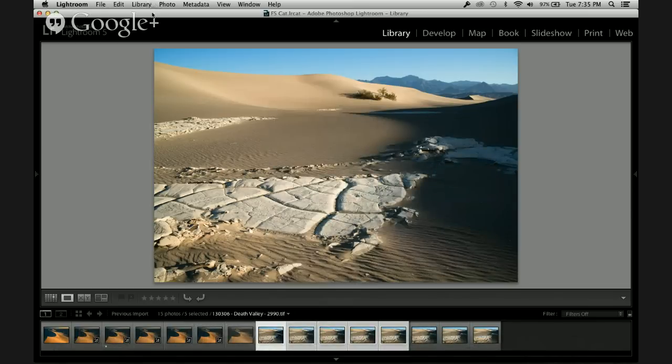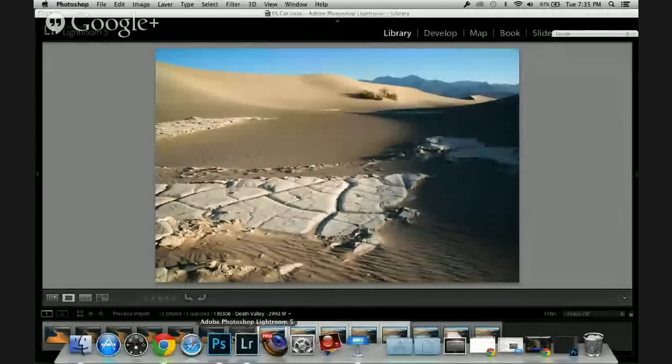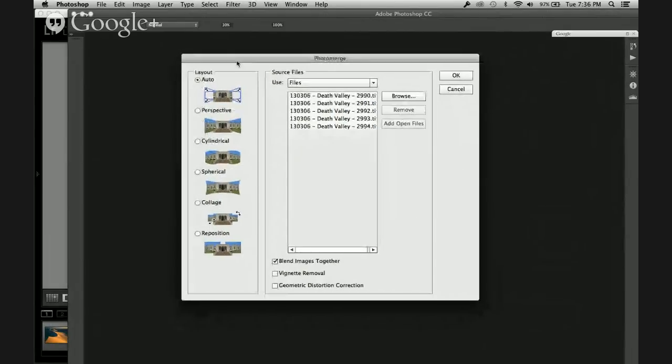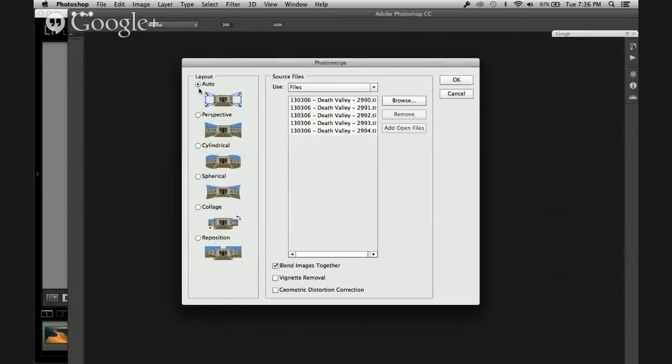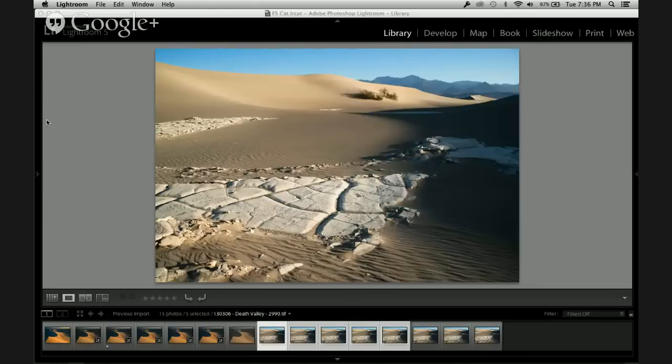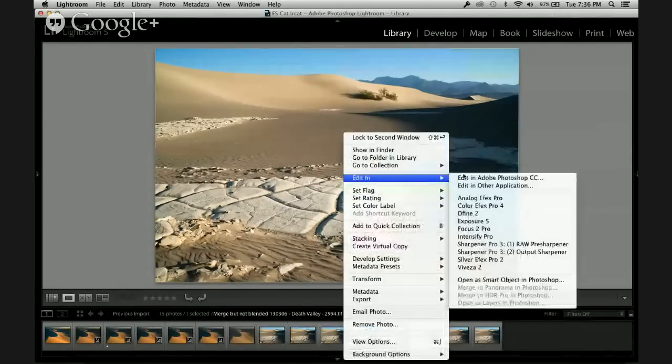It's going to open all those images into Photoshop and stack them together in layers. In the Photo Merge dialog — familiar to anyone who does pano imagery — for focus stacking, leave it on Auto. What's important is that we don't want to blend the images together, so turn that off. I already used lens corrections in raw processing, so I don't need vignette removal or geometric distortion correction. Just click OK. I've already pre-baked a version of this so it doesn't take so long.